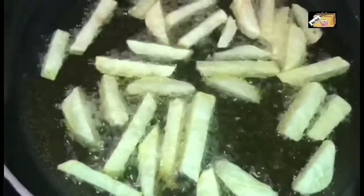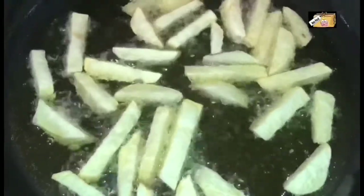Let's mix it until golden brown. It already has a little color. Look, it has a lot of color — it's very crunchy.